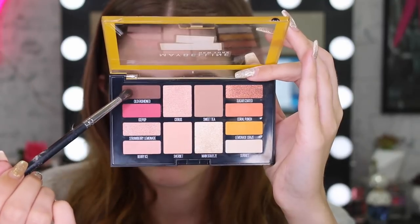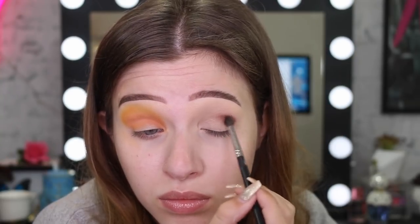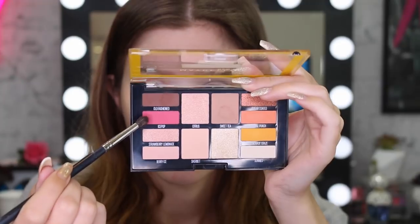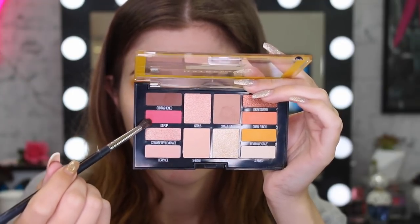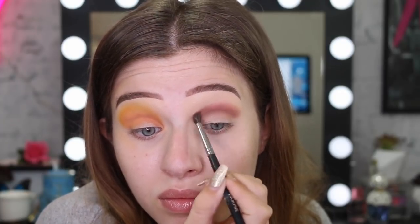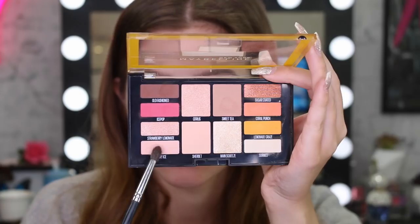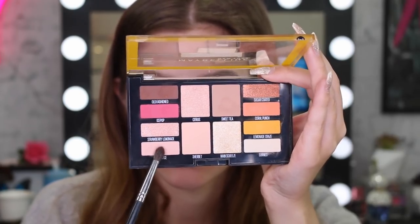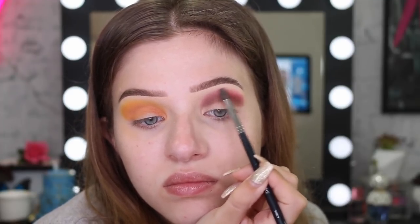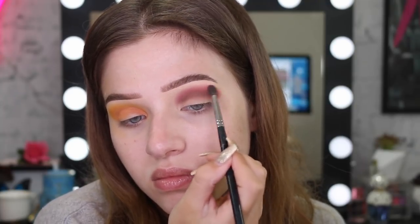Moving over to the other eye, I'm going to go in with the brown shade and start working that into my crease. Applying the same steps as the other eye, I'm now going to grab this beautiful raspberry shade and blend out that brown. Then I'll take the color Berry Ice, which is a really light pink, and run it over the brow bone and the edge of the raspberry shade — it just really smokes it out well.